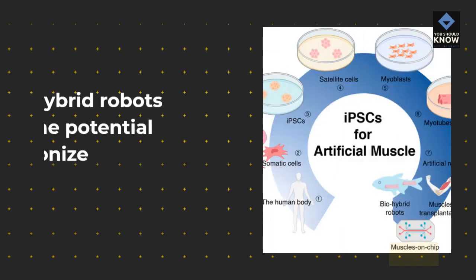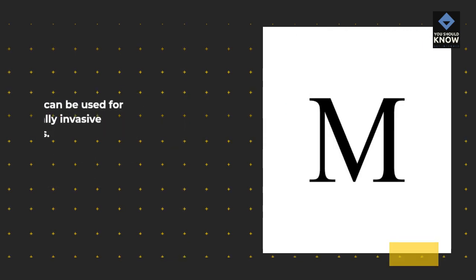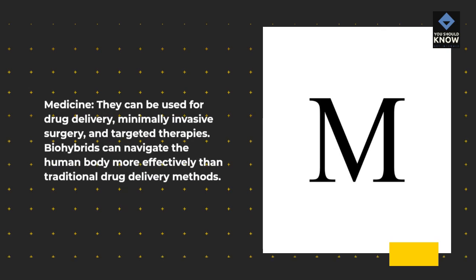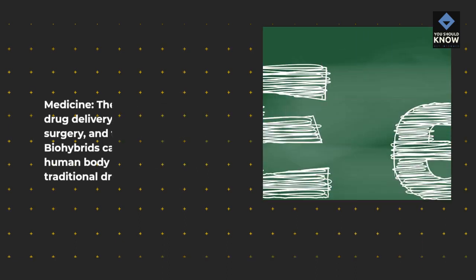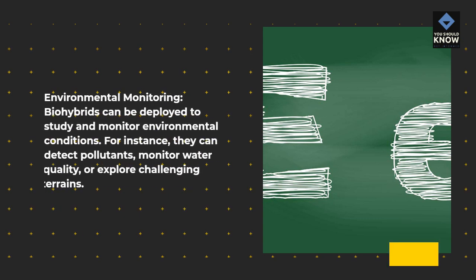Bio-hybrid robots have the potential to revolutionize several fields. In medicine, they can be used for drug delivery, minimally invasive surgery, and targeted therapies. Bio-hybrids can navigate the human body more effectively than traditional drug delivery methods. For environmental monitoring, bio-hybrids can be deployed to study and monitor environmental conditions — for instance, they can detect pollutants, monitor water quality, or explore challenging terrains.